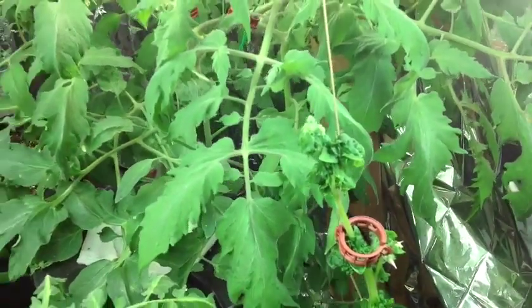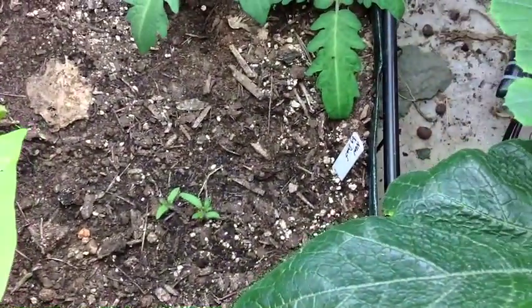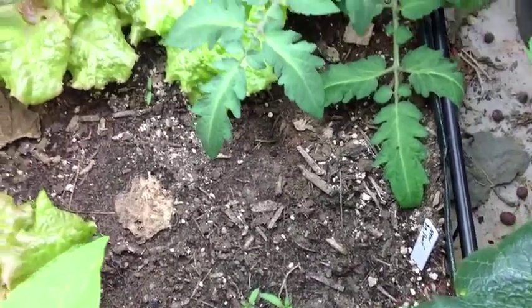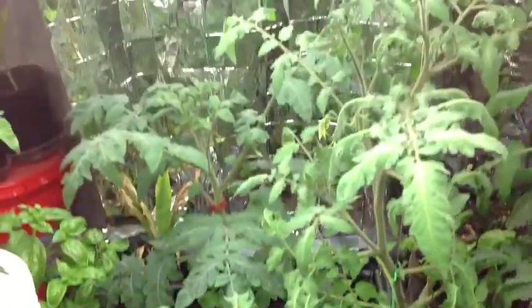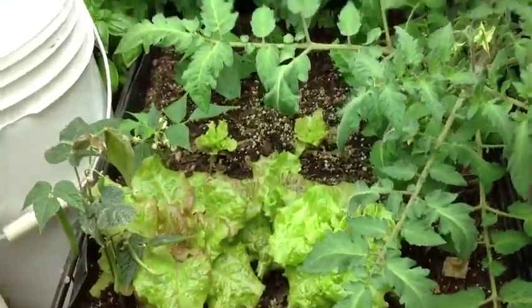Those are new big dwarfs — I'm going to grow some of these in here to get them started. And that one is an Italian tree; it's going to be very large but I'm going to trellis it up and put it under this light. Once these finish their course I'll let it take over down here and see how much it'll produce under artificial light.